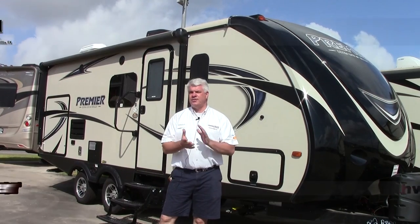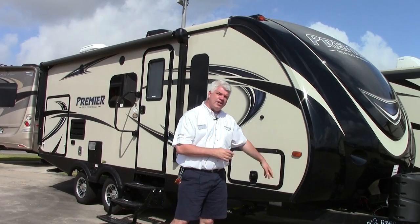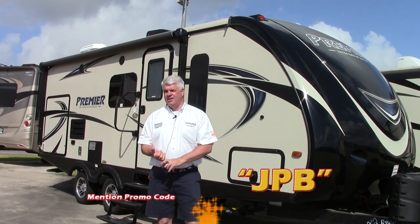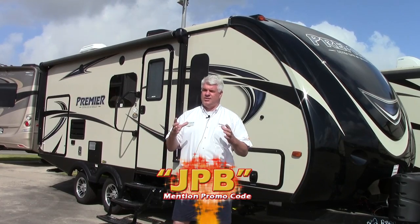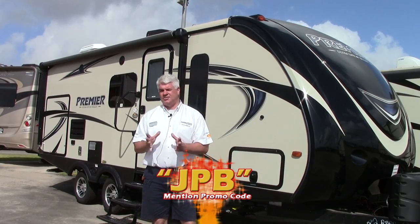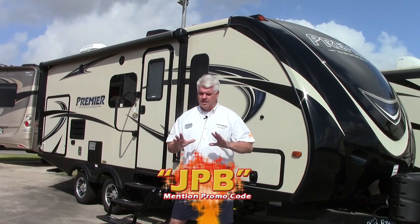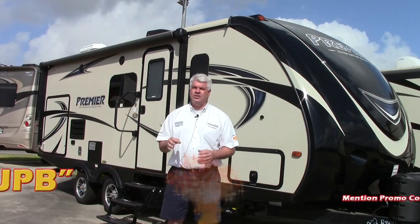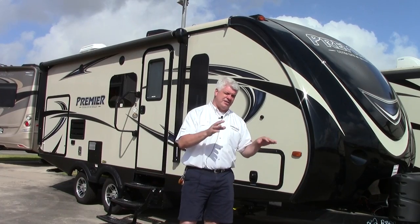Hi everyone, I'm JJ Pollinger here at Holiday World RVs in beautiful Katy, Texas. Today I want to show you a brand new 2016 Bullitt Premier. Premier is the high-end version of the Bullitt — it's an ultralight coach. This particular one weighs less than 5,000 pounds, a little over 4,800 pounds, and has a lot of great features. This model is called a 22 BR — it has a rear bath and is the premier version. I'm going to show you a few highlights outside and then we'll go inside and take a look at the beautiful floor plan.